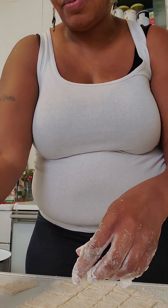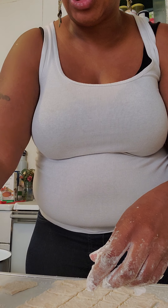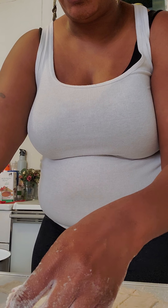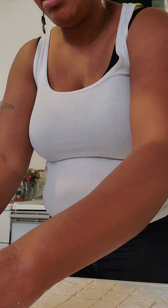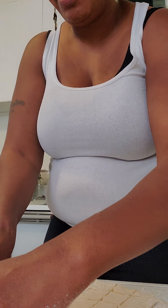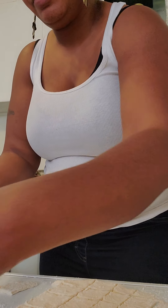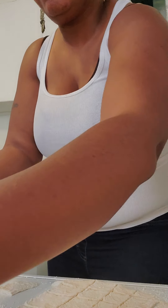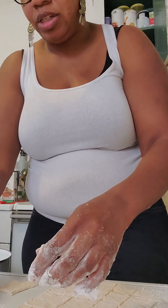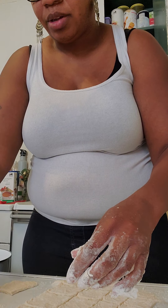I heard somebody say you should let these sit for about 15 minutes. What I'm going to do is I'm going to try to lift them up from where they're at and flip them over on the other side. Probably let it rest for maybe five minutes, and then I'm going to flip them and put them in the pot. So these are really dry. Some of them are becoming really sticky so I'm just putting flour on the back of them.